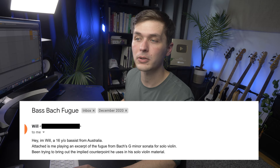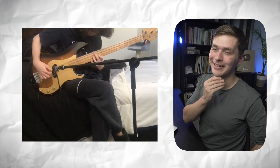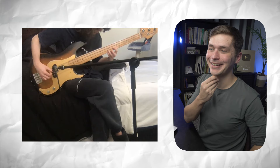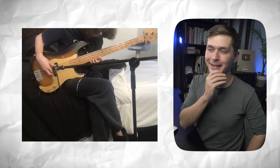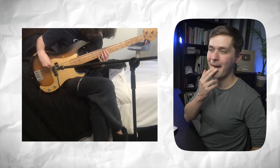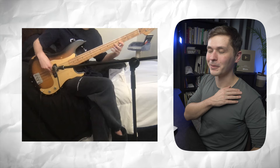Let's keep the Bach train rolling. This one comes from Will, a 16-year-old bassist from Australia. This is an excerpt of a fugue from Bach's G minor sonata for solo violin. I like the mic technique. The mic gives it a little bit of a woody flavor. These chords are intense — great job with it though. Fantastic job. This bass micing technique is great.